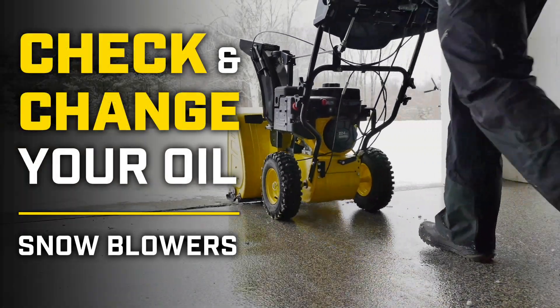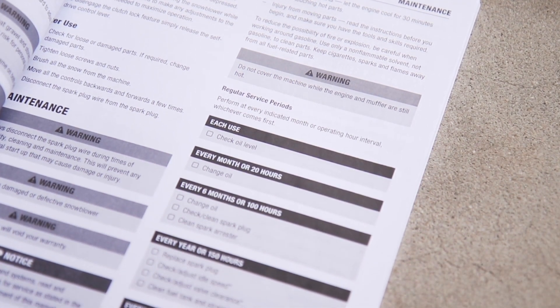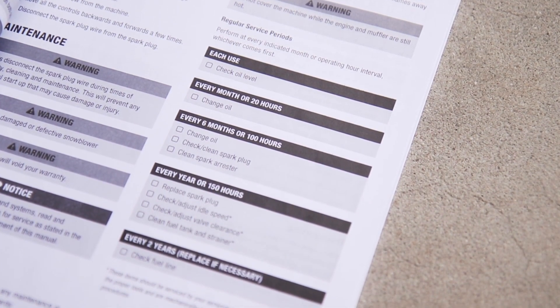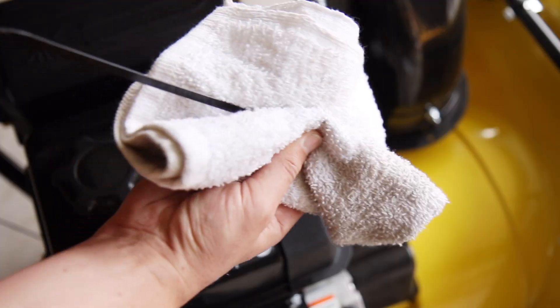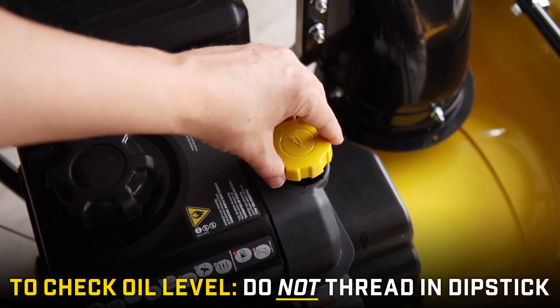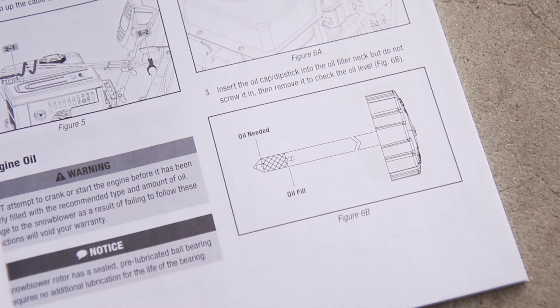To ensure that your Champion snowblower runs smoothly, always follow the scheduled maintenance guide in your operator's manual. Check your oil level with each use and change the oil at regular intervals. To check your oil level, insert the oil cap dipstick but do not thread it in. Then measure the oil according to the guide in your manual.